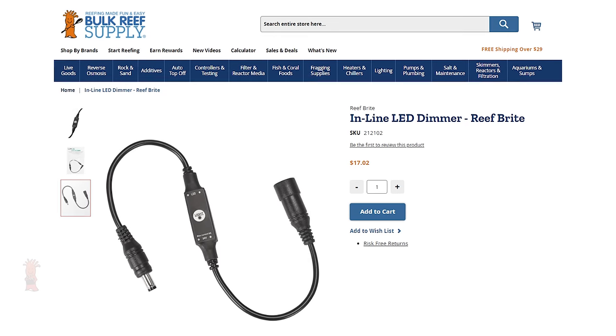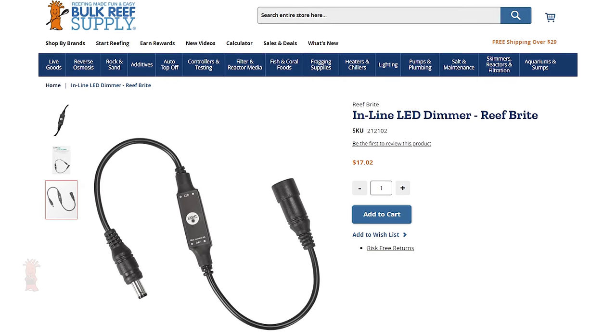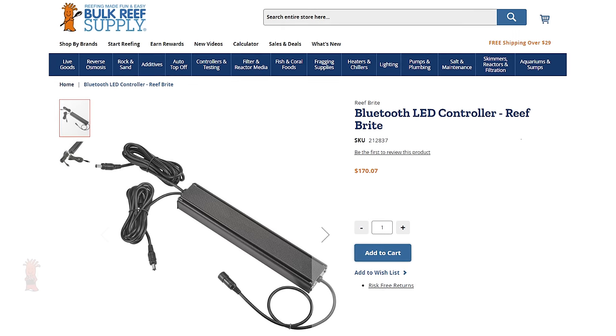You can also add intensity control to the XHOs with a simple and affordable inline dimmer with six intensity settings, or a Bluetooth adapter for advanced wireless control through the Reefbrite app.